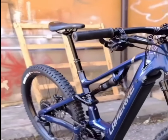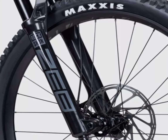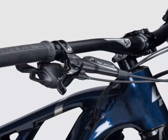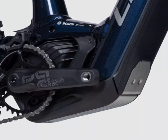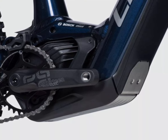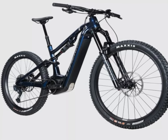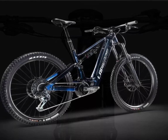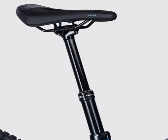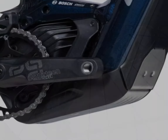This all-mountain EMTB, crafted from aluminum, is designed to tackle the toughest of trails with ease. Equipped with the advanced Bosch smart system, which includes the Performance Line CX motor and a 750-watt integrated battery, this machine is built for those who demand power and endurance at a competitive price point. The Overvolt AM platform is engineered for all-mountain riding, sitting between their TR series for trail riding and the third-generation GLP-3 for enduro.